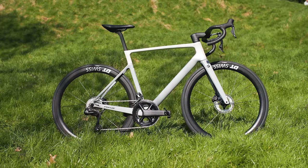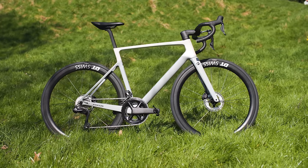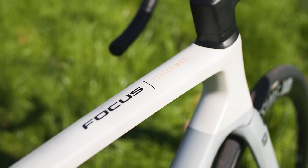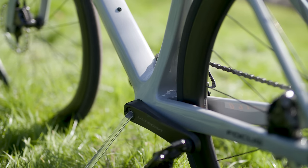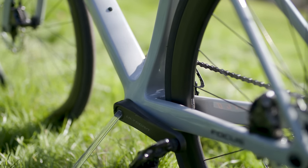Like every brand, Focus has made the fourth generation Izalco Max stiffer and lighter, but in an unusual move the brand admits to making the bike less comfortable. That's direct from the brand too, which isn't a claim that we hear every day. Bottom bracket stiffness was 69 newtons per millimetre on the third generation bike versus 79 newtons per millimetre on the new bike, representing an increase of 15%.